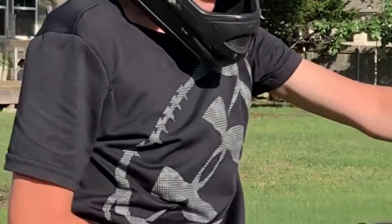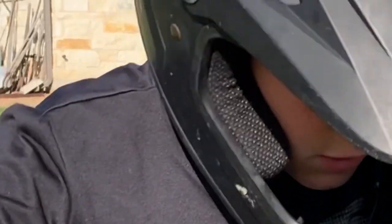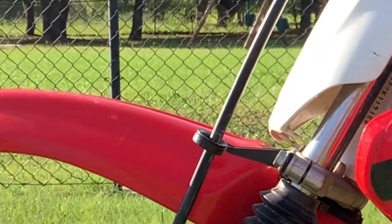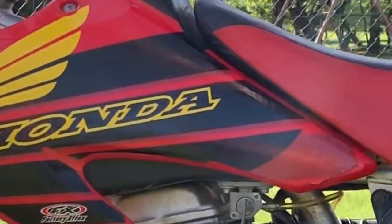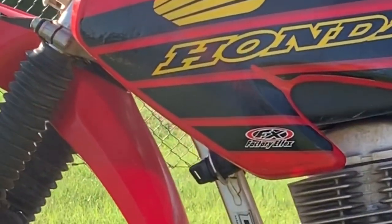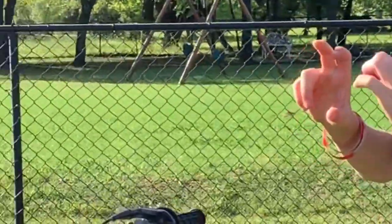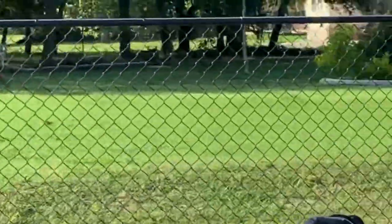I'm down in second now. When I was riding around I was in third, then I clicked down — held the clutch, clicked down, and now I'm in second. To get into neutral, I hold the clutch and push it down — so now I'm in neutral. If you're in neutral you can move the bike freely. You can't move when you're in a gear. Neutral is right in between first and second — it's like that half click. That's his first ride; he did pretty good.